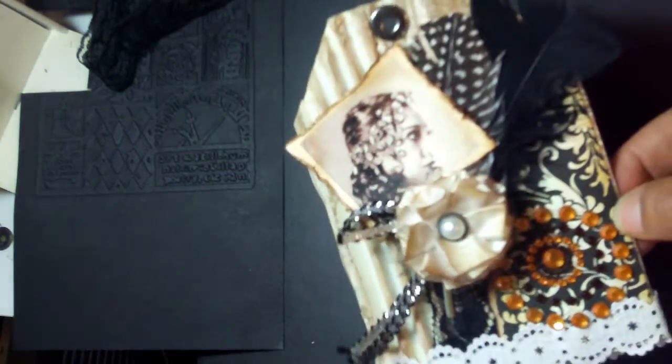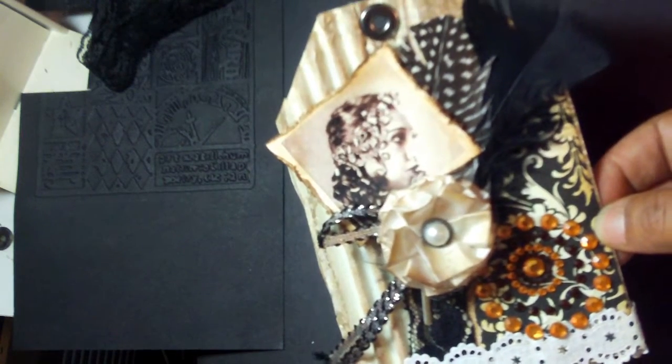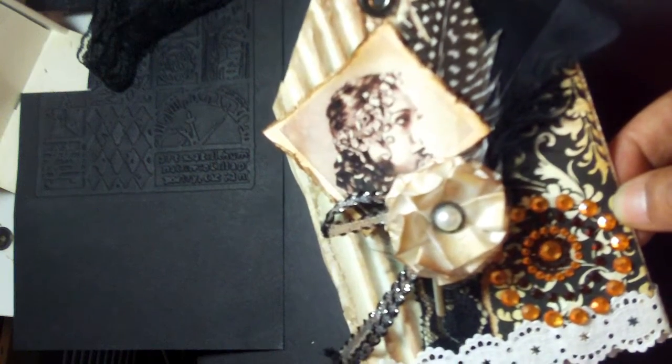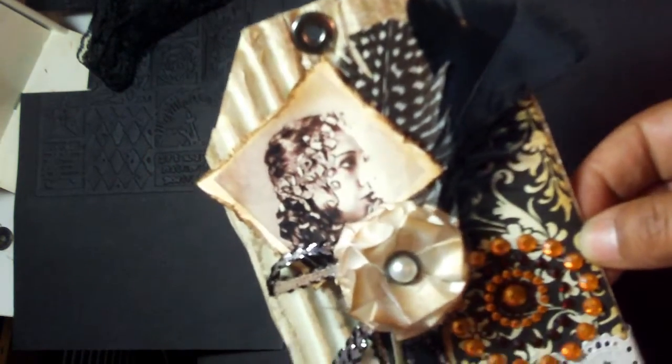I'm probably going to add some type of title somewhere on it — I'm not sure exactly where. I don't know if I'll call it 'Vintage Beauty' or something like that, but I'll add some type of title somewhere. I just think it's turning out okay so far.